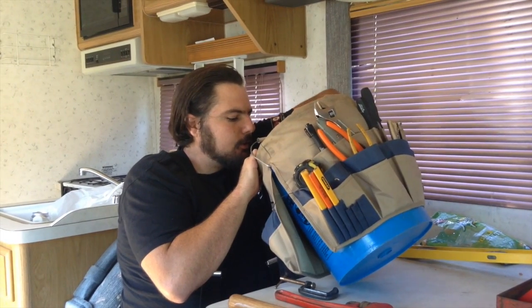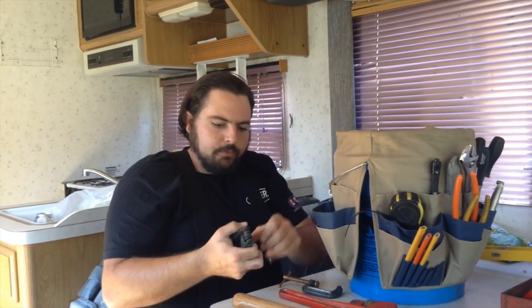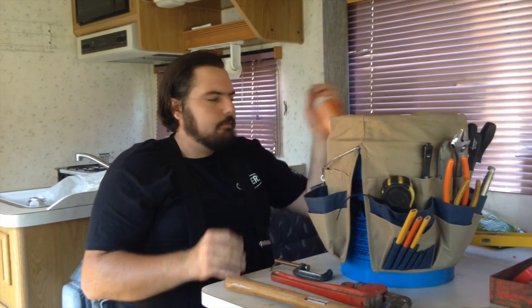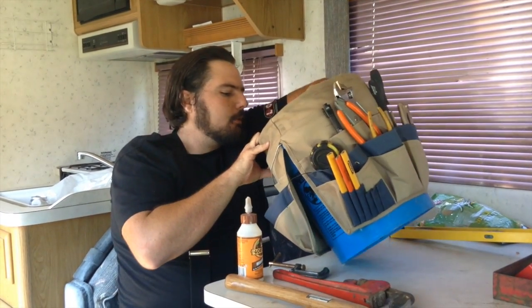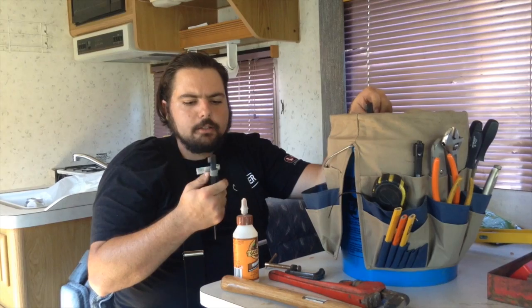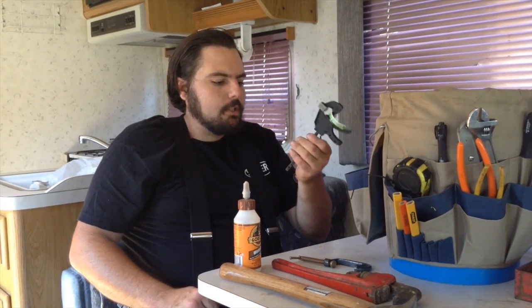Sometimes when you move into a place and buy furniture, they don't give you the right tools. These are the little Allen tools — for screwing together your furniture. And when you break your furniture because you've screwed it in too tight — because I know that's what everybody does — get your wood glue and your clamp. I like these little clamps; they're cheap, like a bucket from Harbor Freight.